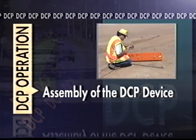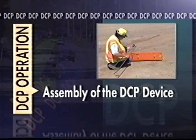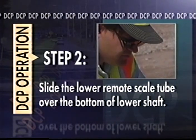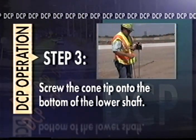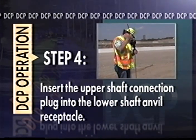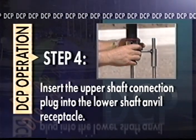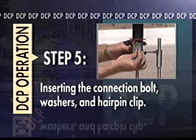We will begin by completing the lower shaft assembly. We assume the operator is using a remote scale device; if not, please disregard steps one and two. Slide the top of the remote scale through the upper guide tube. At the same time, slide the lower remote scale tube over the bottom of the lower shaft. After checking for excessive cone tip wear, screw the cone tip onto the bottom of the lower shaft. With the lower shaft resting vertically on the ground, carefully insert the upper shaft connection plug into the lower shaft anvil receptacle. Due to the tight fit of the connection plug, it is often necessary to gently use the sliding hammer to fully seat the connection. Complete the DCP assembly by inserting the connection bolt, washers, and hairpin clip. One washer is placed on either side of the anvil piece.